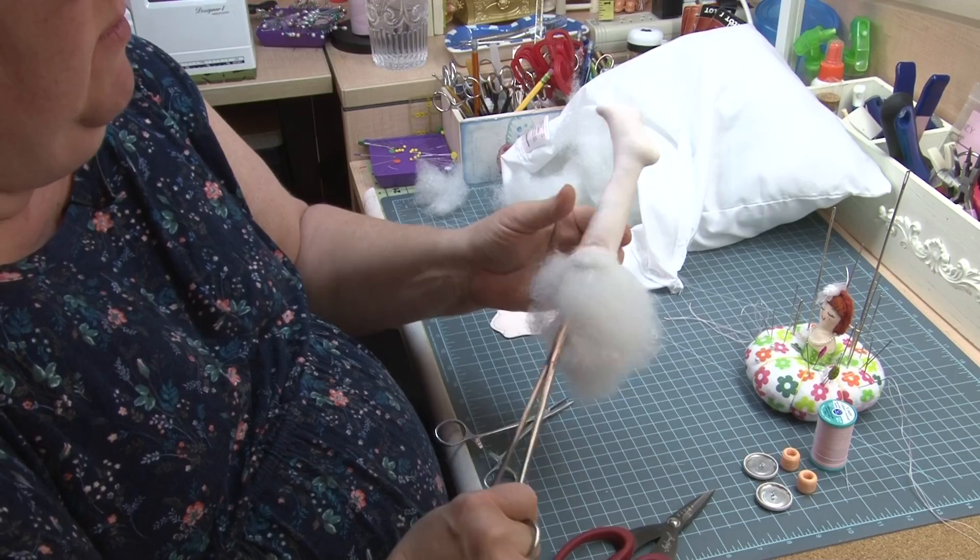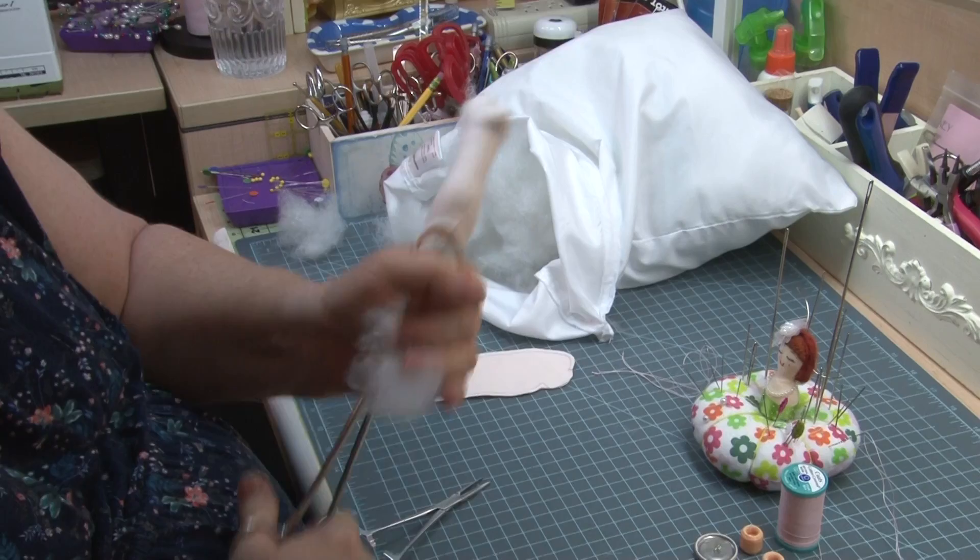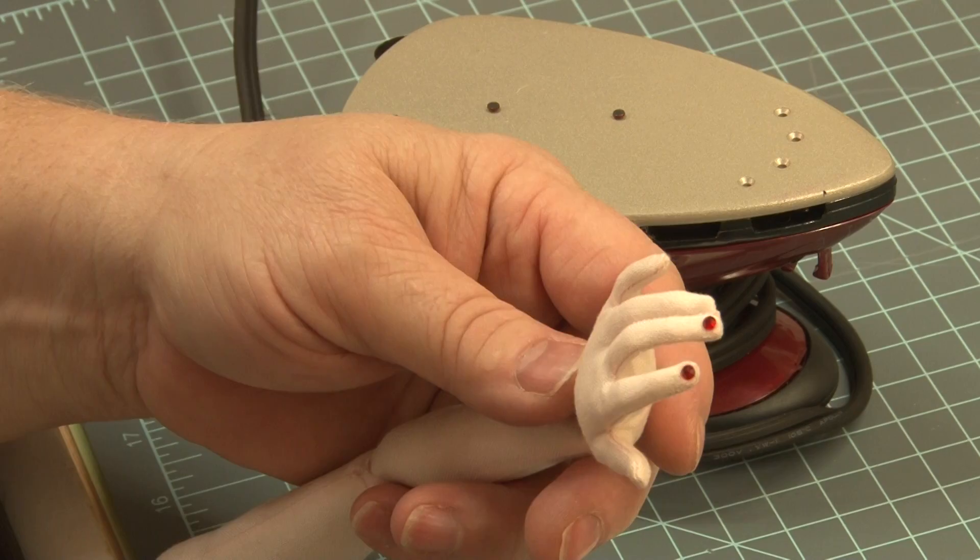And I'm moving up the leg. I'm about just above the calf. So I'm going to try and create a bulge at the calf area. You can see how that's starting to form a calf muscle.